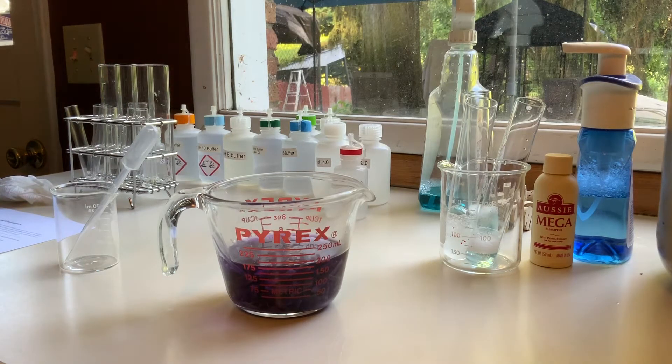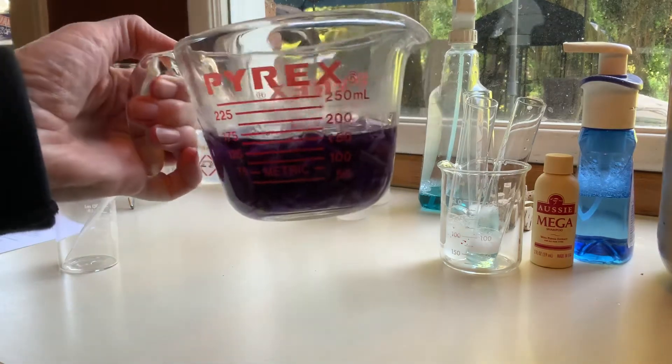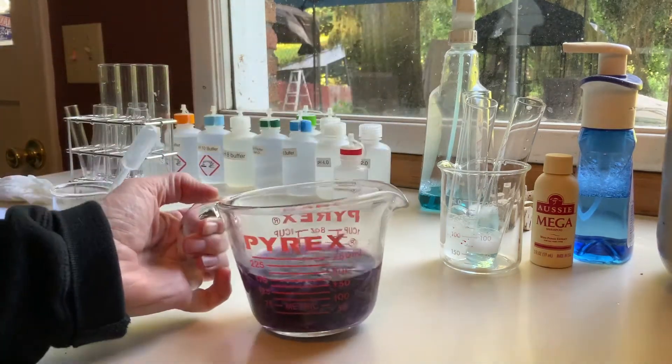I'm going to perform the pH buffers and indicators lab for Chemistry 121. I have chopped some cabbage here and heated it in the microwave. It's a nice dark purple color.